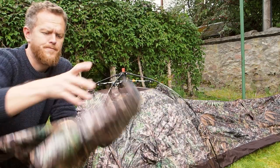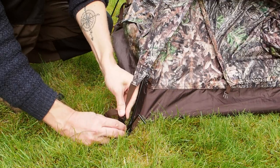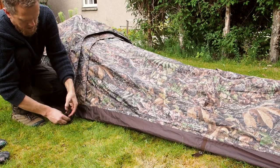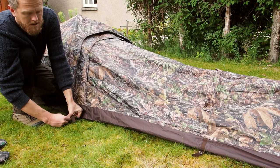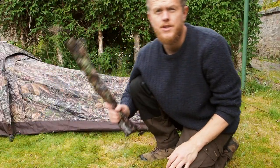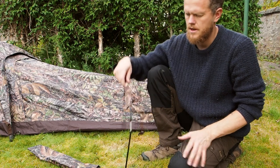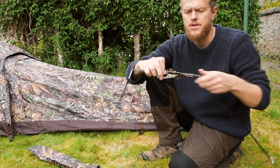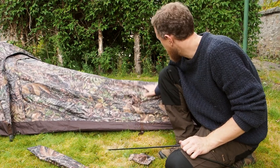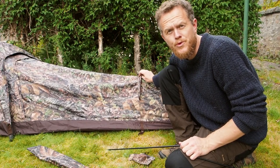Next, put on the roof and you can tighten these up. For the additional poles, this one with the camouflage covering — take that off — and you can use it in the back. You can slack it a little here, which gives the hide extra structure and a bit more room on the inside.